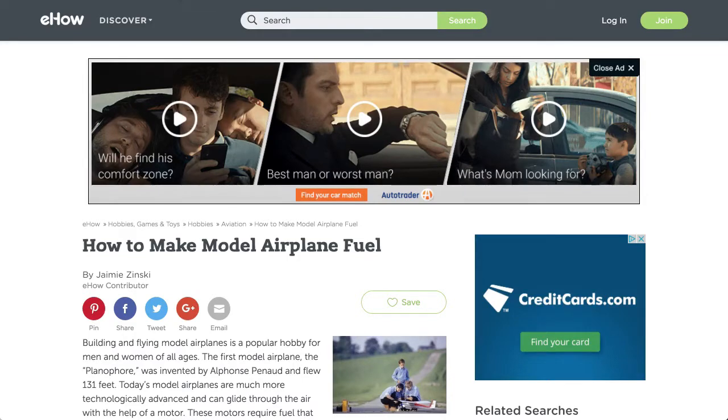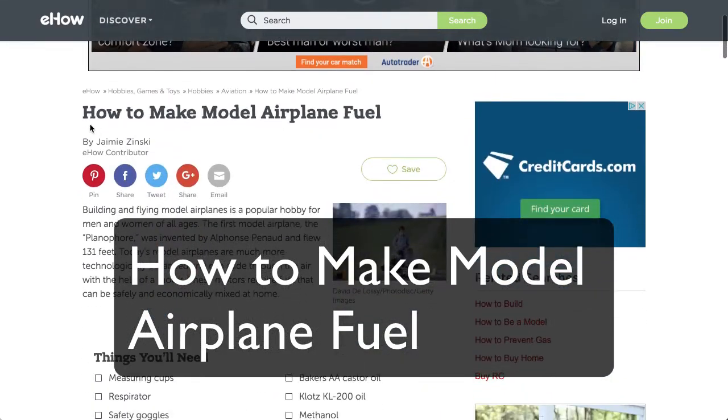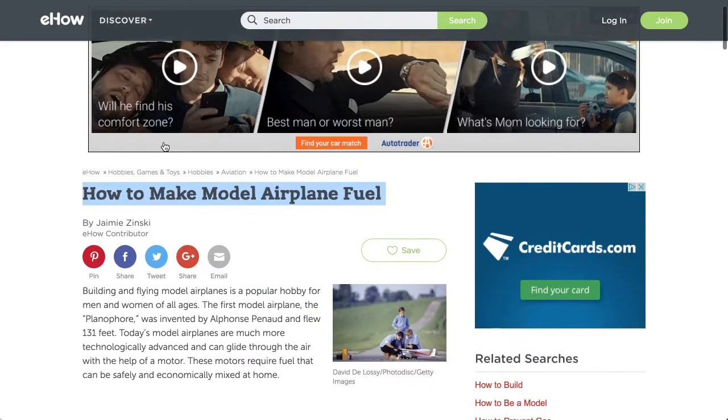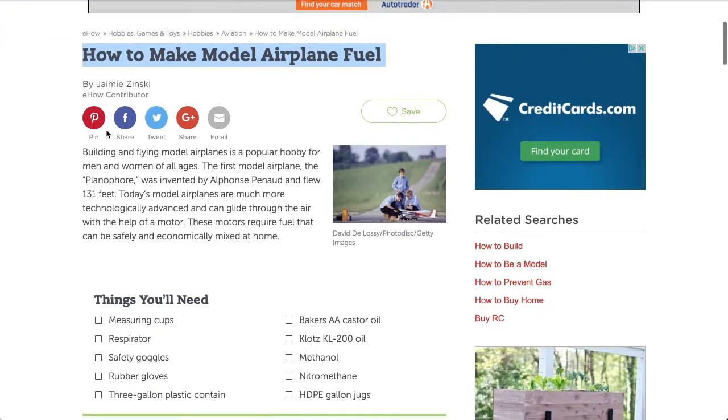Hey, this is Chase. I came across a question that someone asked me, and although I don't have a whole lot of experience, I think I found a good answer. The question was how to make model airplane fuel, and I came across this website — I'll put the link in the description of this video.